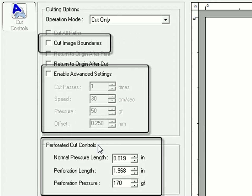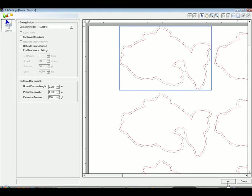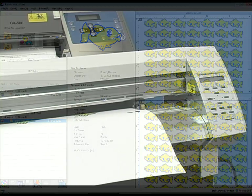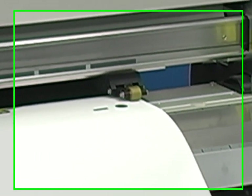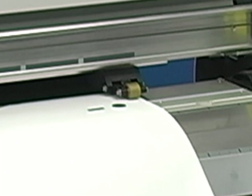If a perf cut line is designated, you'll notice perf cut controls at the bottom, which will allow you to set perf length, pressure, and normal pressure length, as well as other cut controls. When finished, click OK. And click the Print button to output.